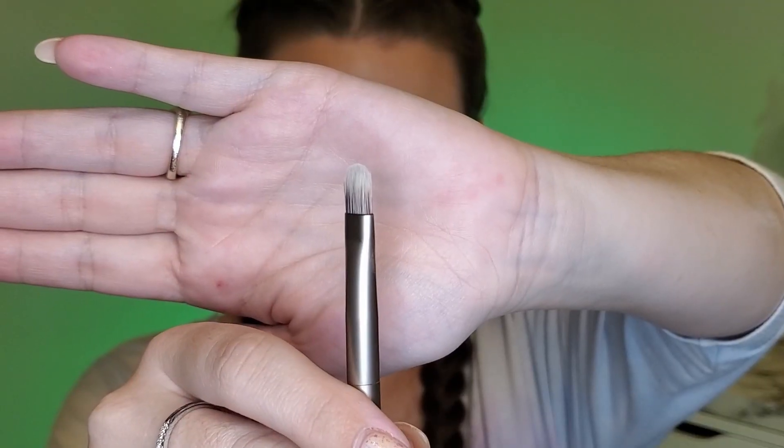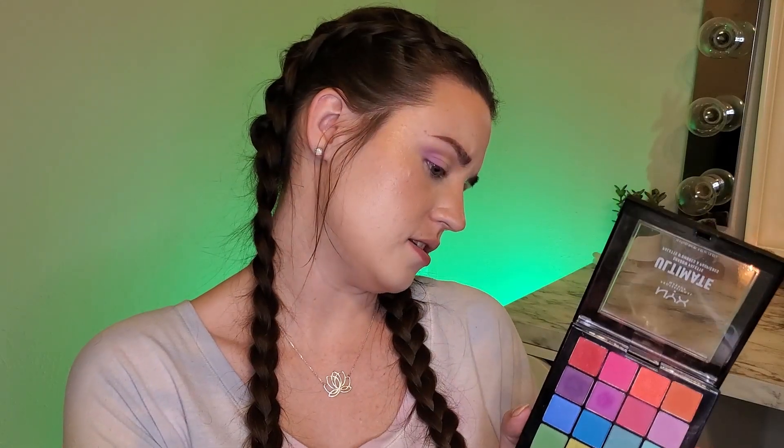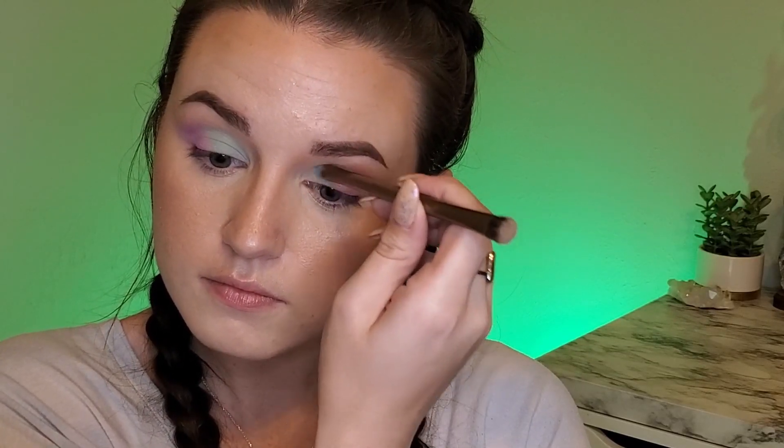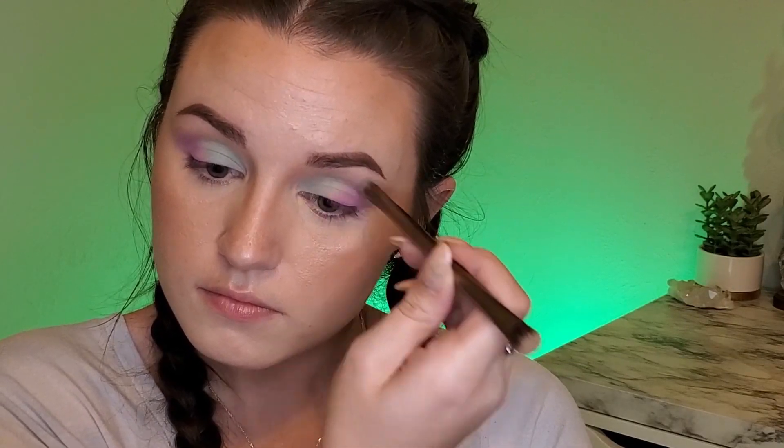Next I'm taking the flat packing side of the original Naked palette brush and I'm going to use this lightest blue shade, which is number 12, and I'm putting this all over the lid. Then I'm just blending with that same fluffy brush with no product on it.